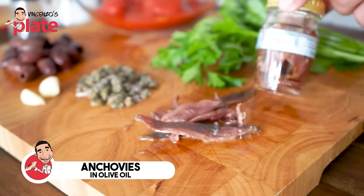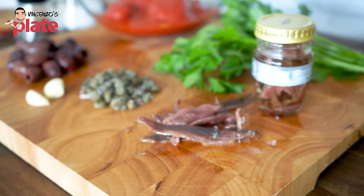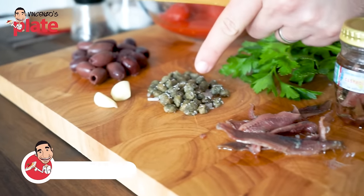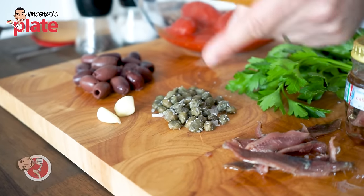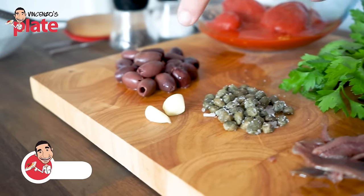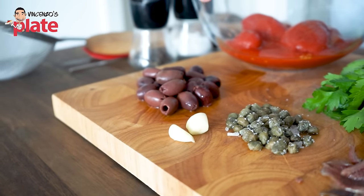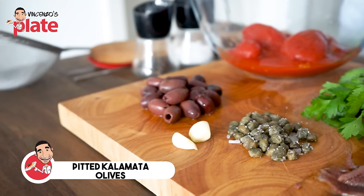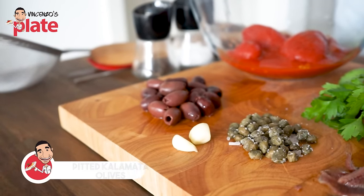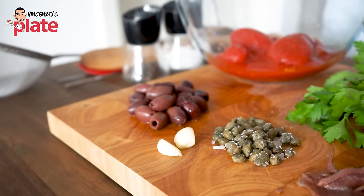Make sure they are in olive oil. Don't get anchovies in vinegar or you will ruin the recipe. We need capers in salt — we need to wash them properly under water to remove the salt. Then we need garlic, and you use as much garlic as you like. Then we need Kalamata olives.